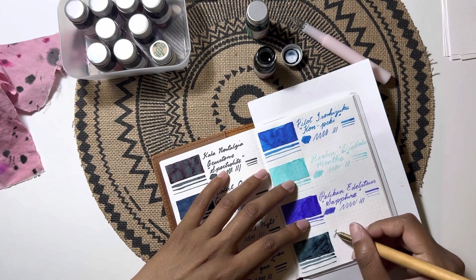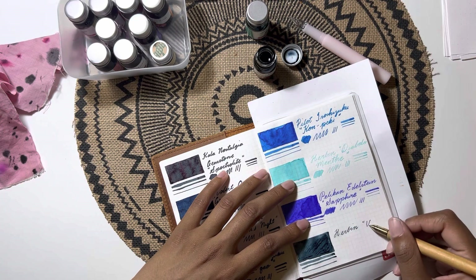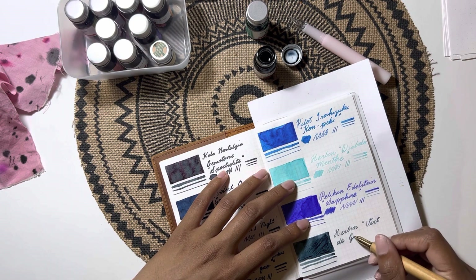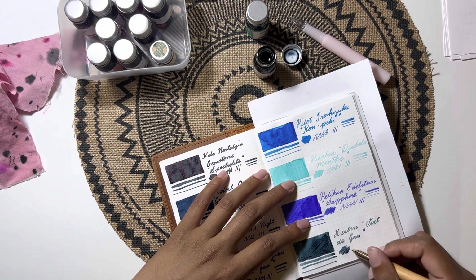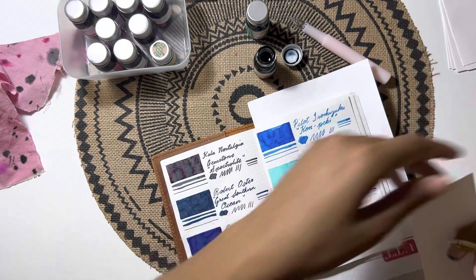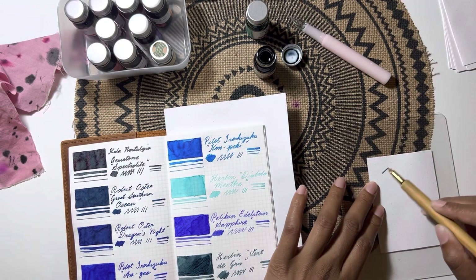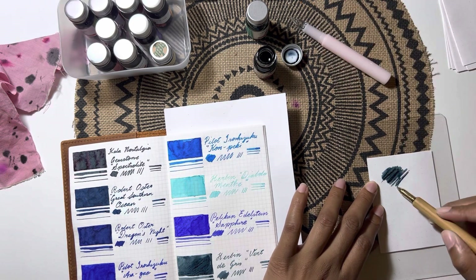I know I swatched this in my blue section of my notebook — that was an error on my part — because it looks to be more of a bluish color initially. After swatching it though, I'd say it's more of a blue-green, going more along the lines of green than blue. For this video I'll also be swatching on some Rhodia paper.